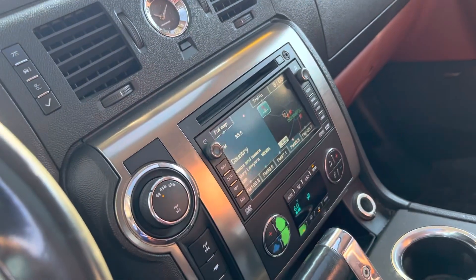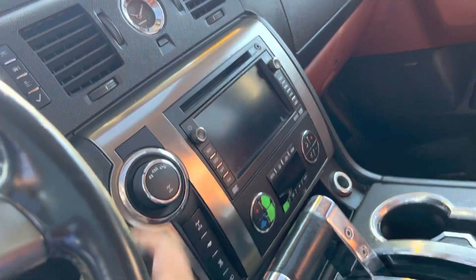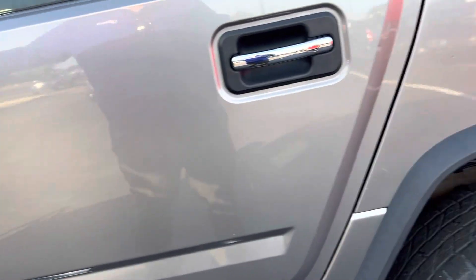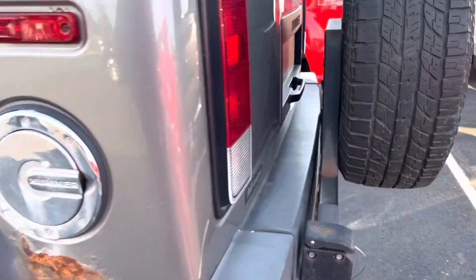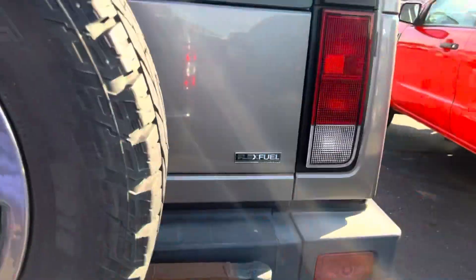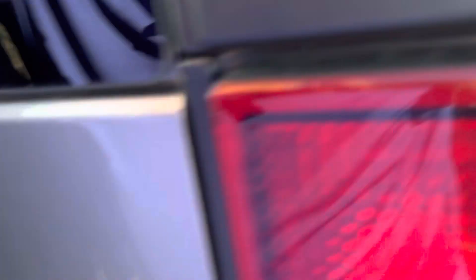Got the navigation, the big screen, all that good stuff. It doesn't sound like it's missing a muffler — whatever the deal is with that, the muffler is still in there.